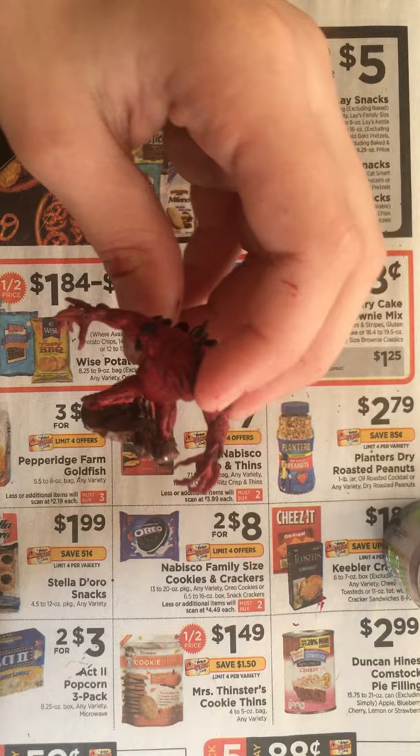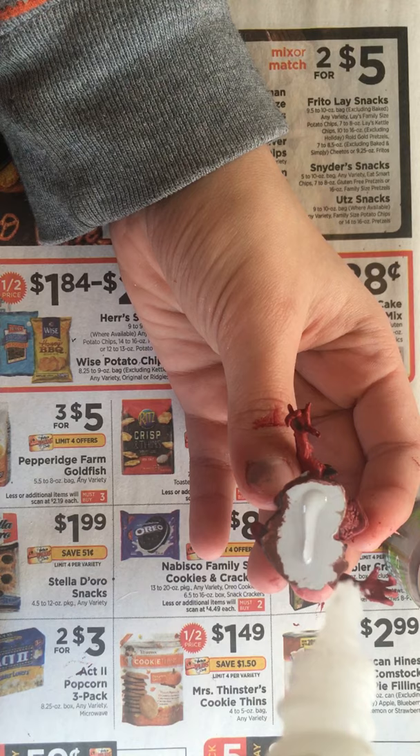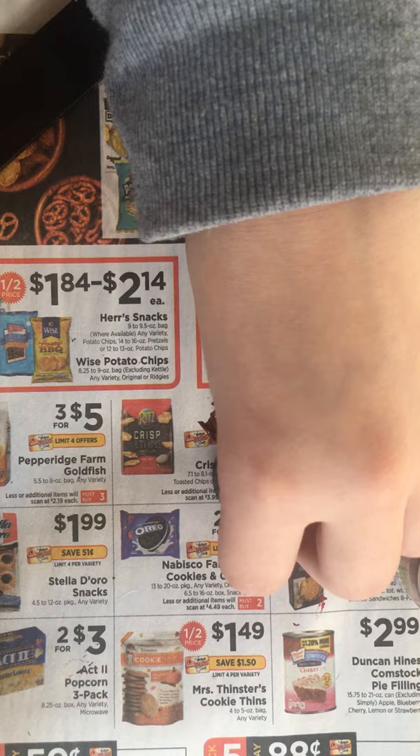So once we have that done, add a little bit of glue — I use Zap-a-Gap, it works pretty quick. Then put this on your black base, hold it for a few seconds, flip it over, and your mini is done. Here's my red Slaad.